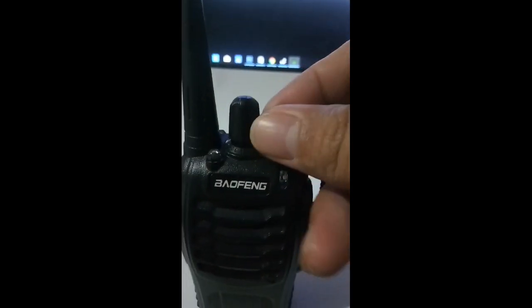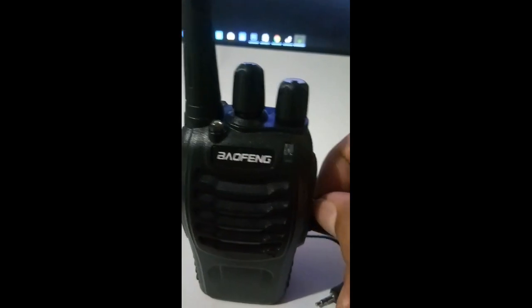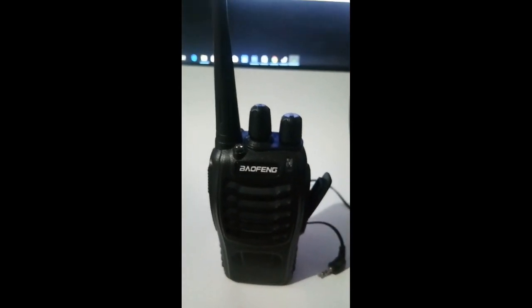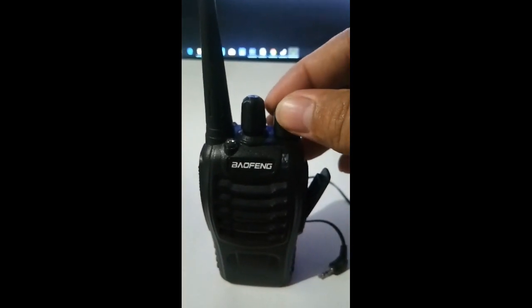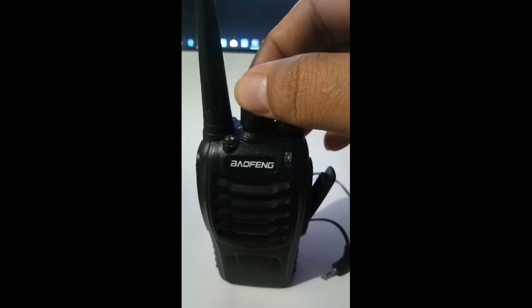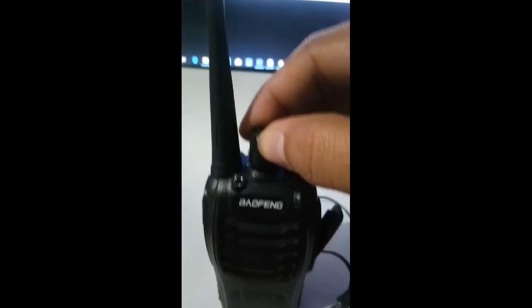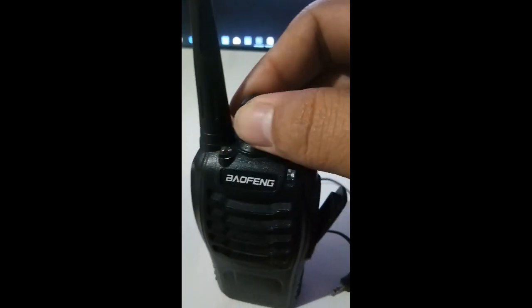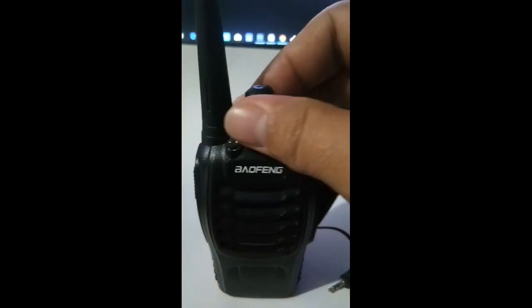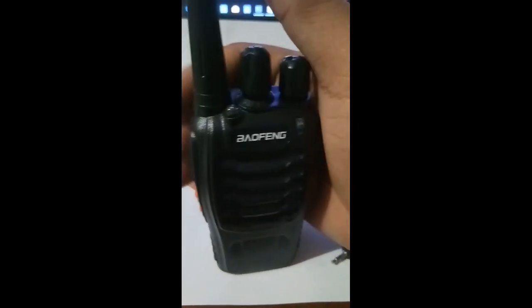Shut down the radio, remove the cable, and power off. Thank you for watching — enjoy your Puxing BF-888. Power up.